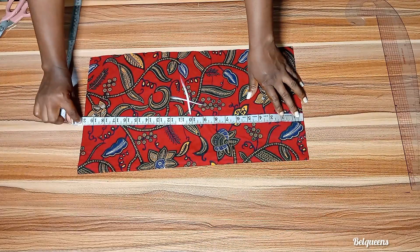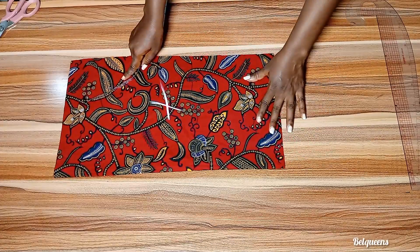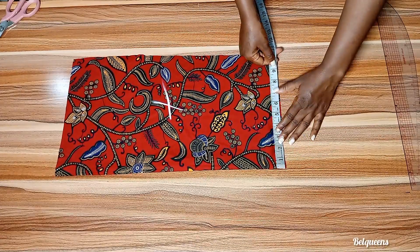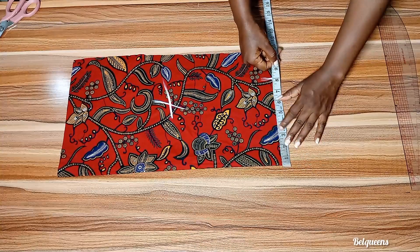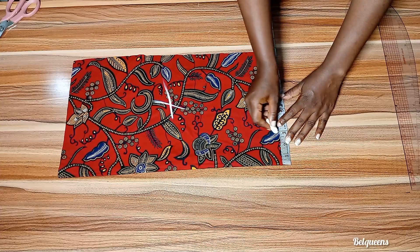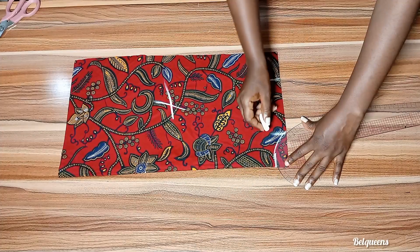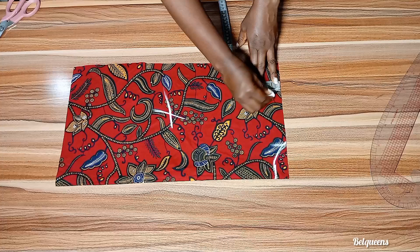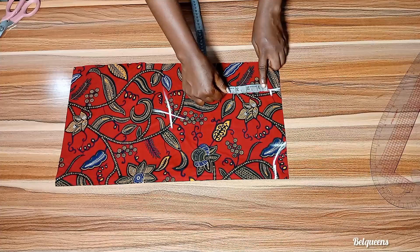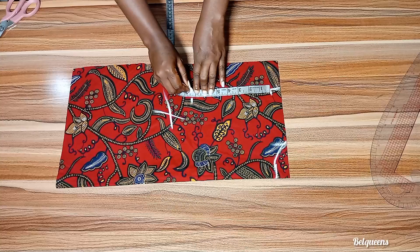The measurement I'll be using is 20 inches — you can use more depending on what you want. From the starting point line, I'll be dividing my shoulder measurement by two and add half inch seam allowance. Then I'll be using a neckline of three inches by one inch for the back. On that shoulder line I'll be going down by one inch for the shoulder slope, and from that one inch I'll be going down with my armhole measurement, which is 7.5.